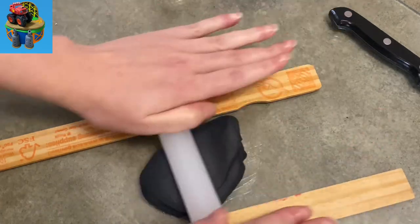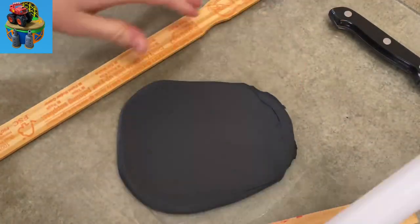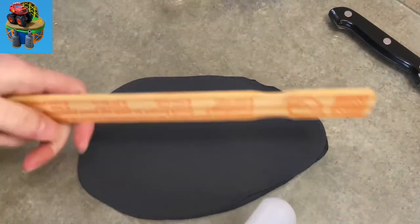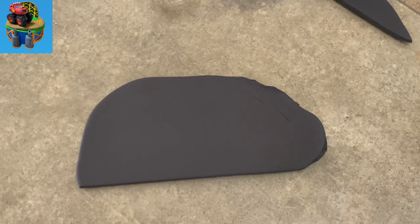I'm gonna start with a cake. I just made an eight inch round cake. It stands about four inches tall, right around there — not too specific, but right about four inches tall. And to decorate the cake, I'm gonna start by making the ramp in the background that you see in the little picture in the corner there.